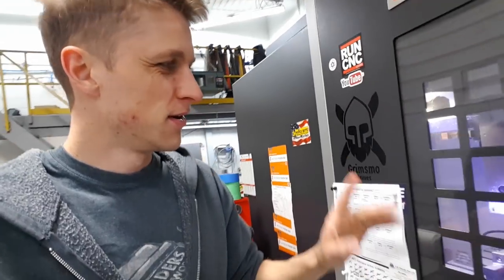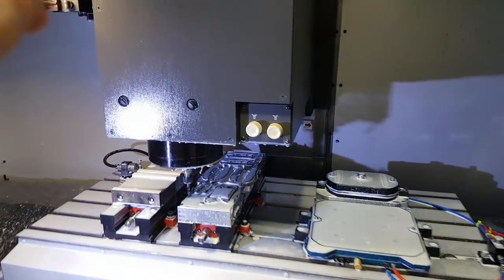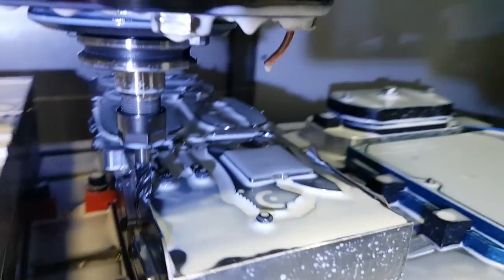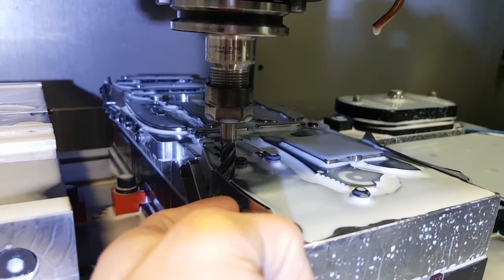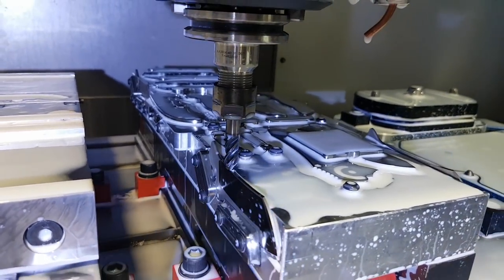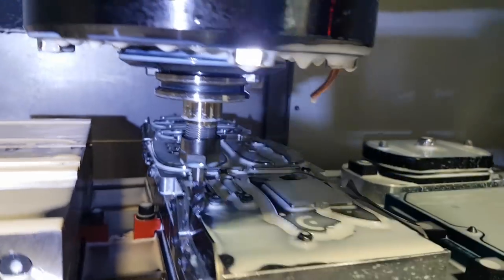The power just flickered a bunch — we saw the lights going off and I don't like that happening when the mill is running. Luckily it was doing a cut at the top of the blade. What I definitely don't want is for it to stop mid-cut while cutting the bevels, because it'll leave a spot and that'd be really bad. So this was a safe place for it to power down.